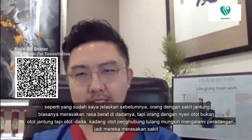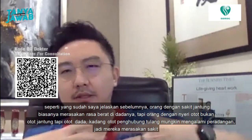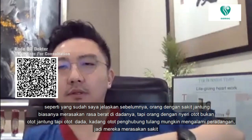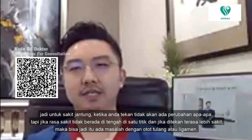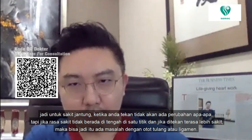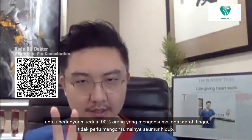Heart pain is usually very vague — somewhere in the center, very heavy. But chest wall pain — from the muscles, bones, or cartilage, sometimes with a bit of inflammation — is different. If it is heart pain, pressing on the chest makes no difference. But if the pain is at the side, at one spot, and pressing makes it worse, then it's more likely chest wall muscle, ligament, or bone pain.